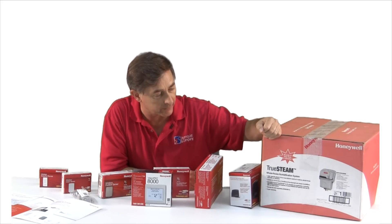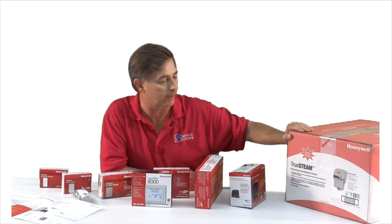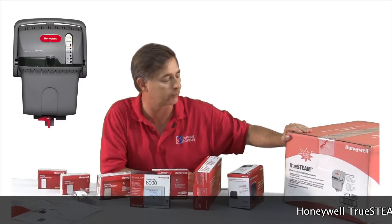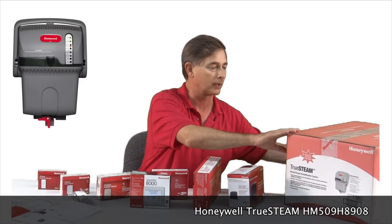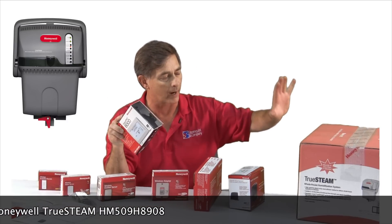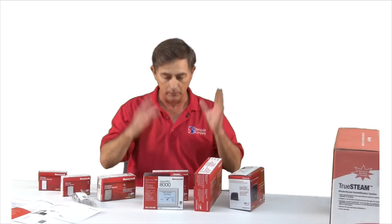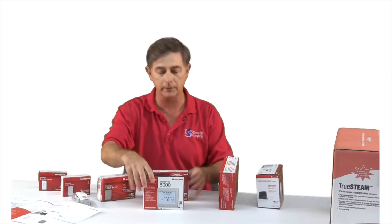One of the accessories is a Honeywell true steam humidifier. And this thermostat can talk wirelessly to this humidifier. So let's open up some of these boxes and see what we have.